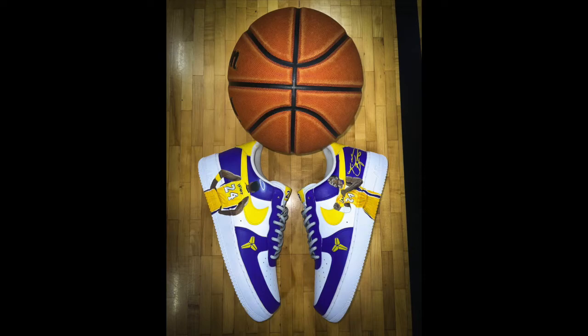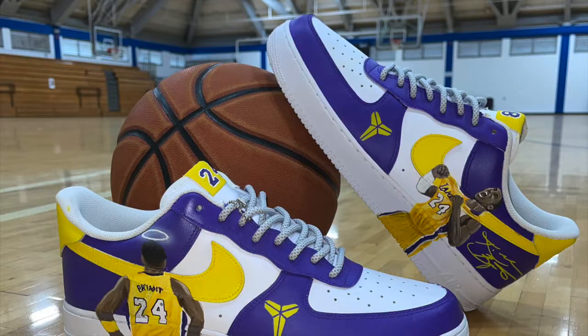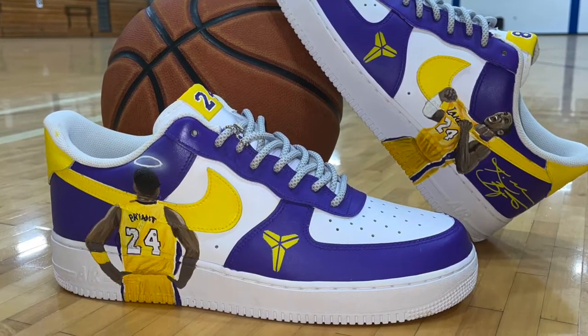I forgot to tell you — I just did a pair of Kobe Air Force Ones and they came out pretty sweet. I put a picture of them right here, so let me know what you guys think about those and let me know which ones you like better.